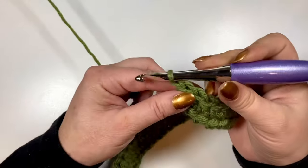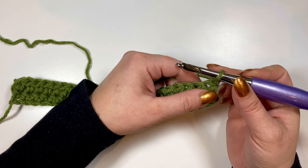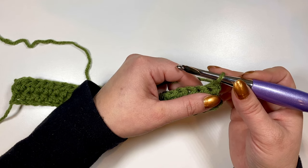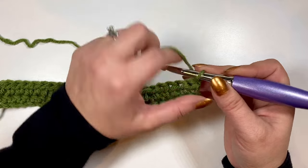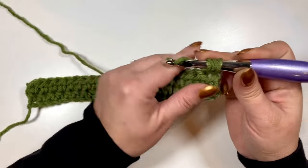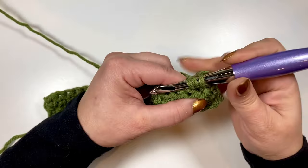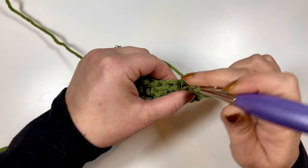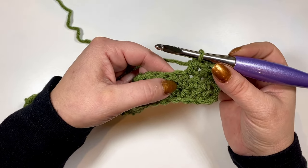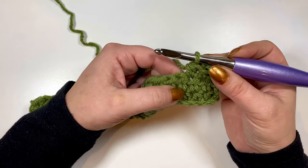We will chain one and turn to begin row three. Row three is where we are going to start working with the front post double crochets. We're going to begin with a half double crochet in the first stitch right below the chain, and then a half double crochet in the next two stitches.